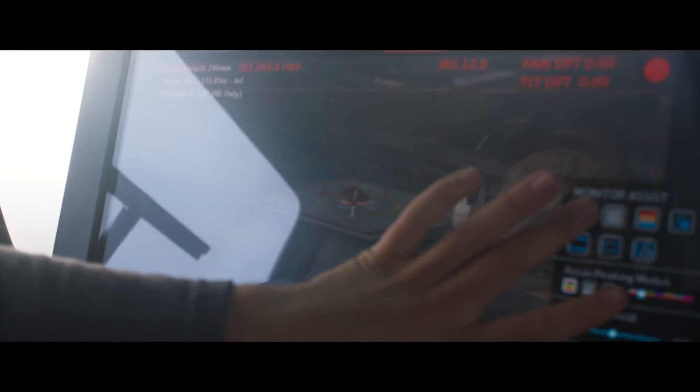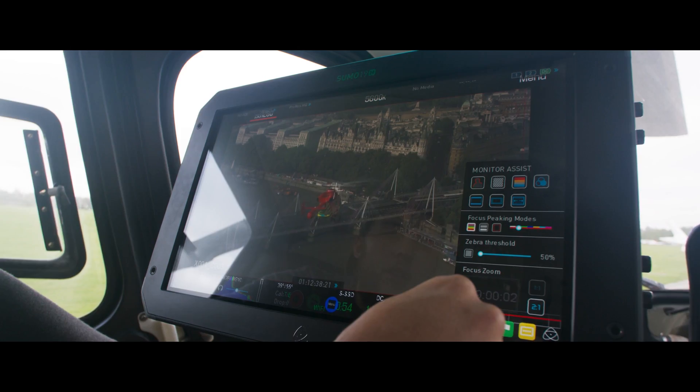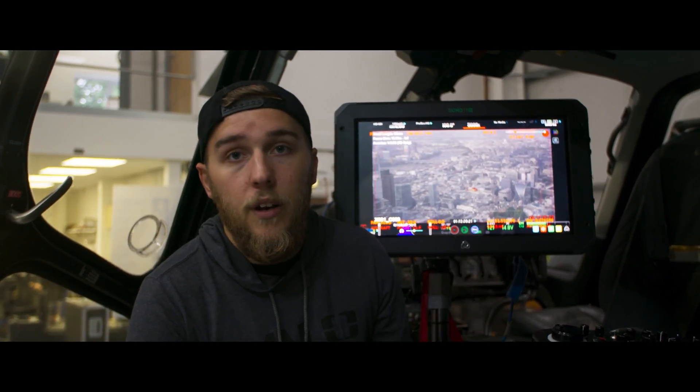All the power options are covered for you. There are V-lock plates on the back so you can power it with a battery. It has XLR power and a mains adapter. It also has an input and an output so you can loop through it — put a feed in and take a feed out.